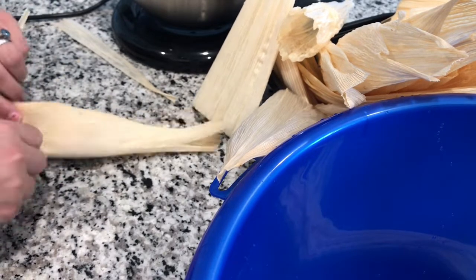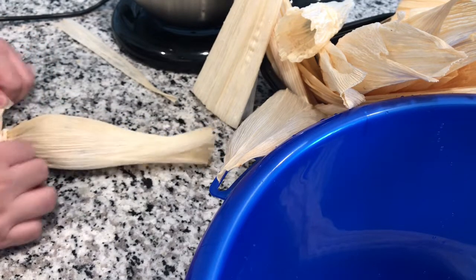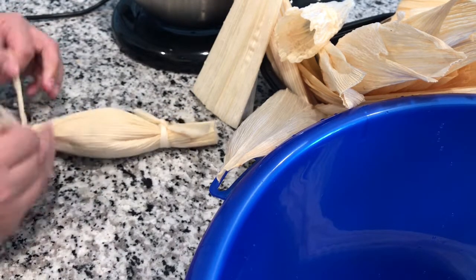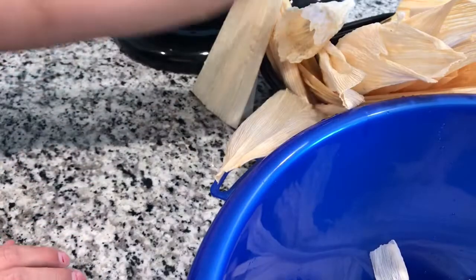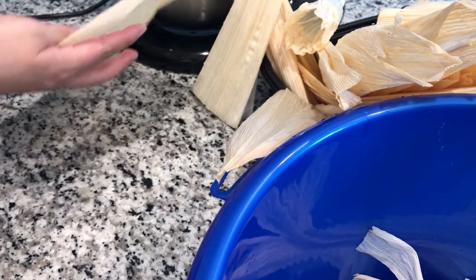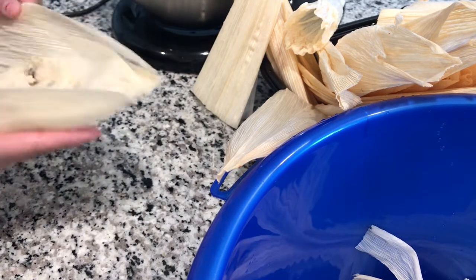Some people make vanilla flavor ones with strawberries and color them pink with food coloring — they add some red dye to make them pink. Those are the strawberry ones. But we don't normally make those because we prefer the ones with raisins and pineapple.